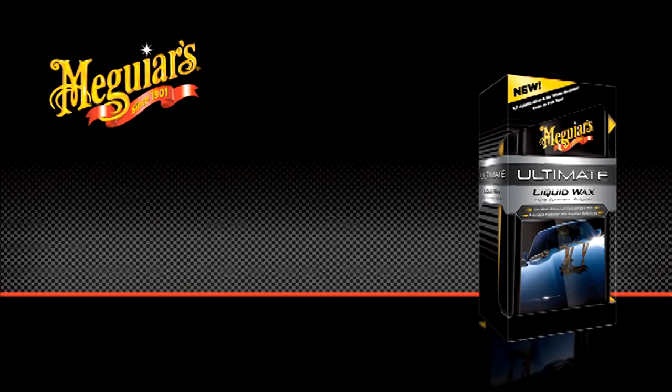Meguiar's Ultimate Liquid Wax is the result of all new chemistry which contains cross-linking synthetic polymers as well as Meguiar's hydrophobic polymer technology.